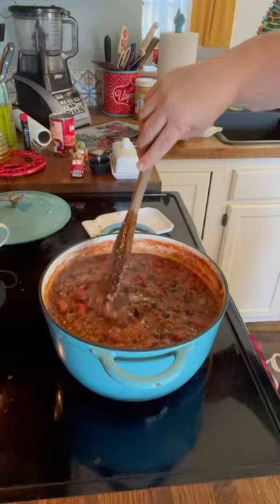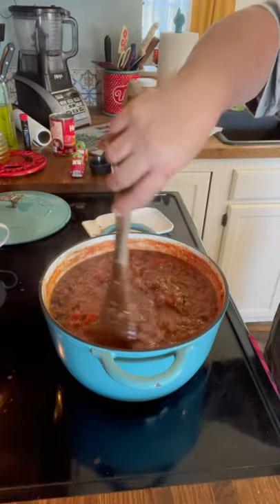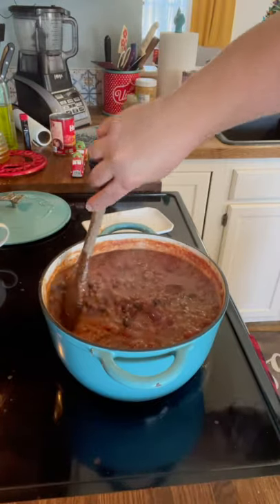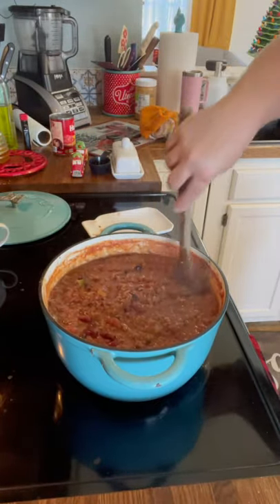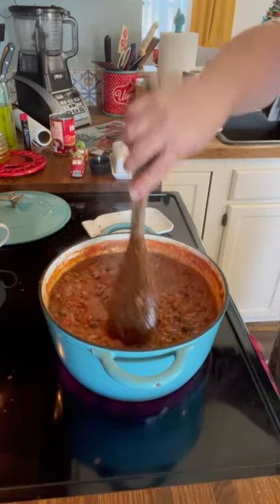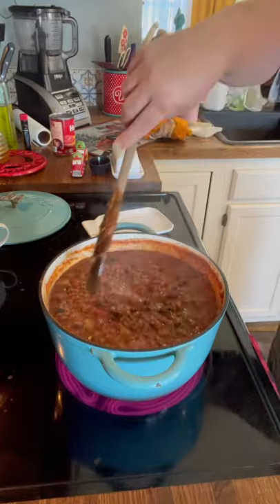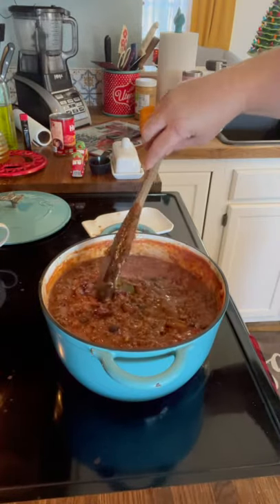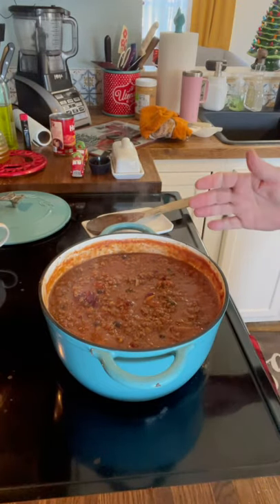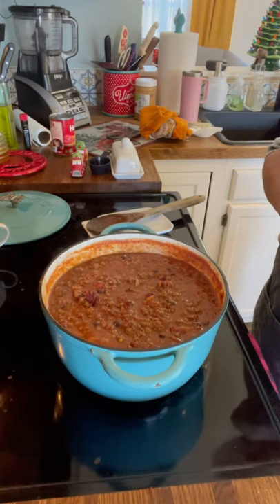I'm going to reduce the heat to about a medium-low because I like mine to cook slow. Right before we serve it is when we take the bay leaves out. I'll let mine cook slow on about a medium-low for at least an hour, maybe an hour and a half. You can put this in a crock pot too — cook it on low for about four hours, that's a really good option. It'll be ready in about an hour and a half — it's going to be some good stuff.